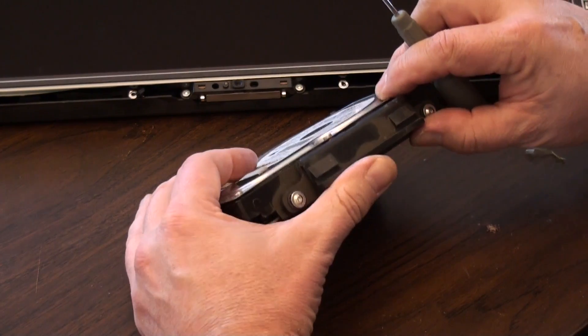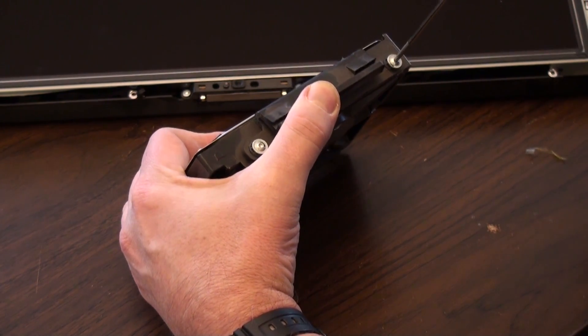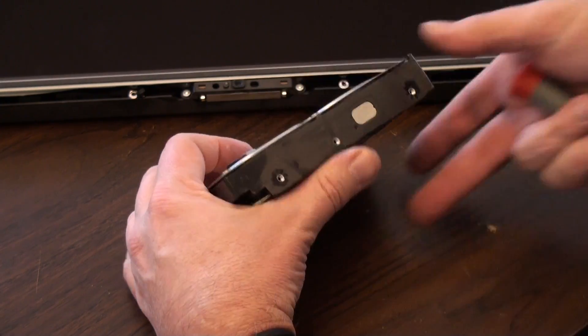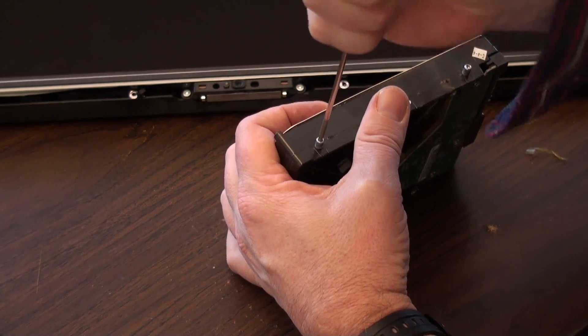We need to take the old mounting off of the old hard drive and then put it on the new hard drive. These just come undone — one. The other side has these little pins. They need to come off — one.